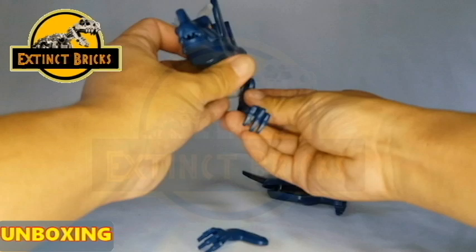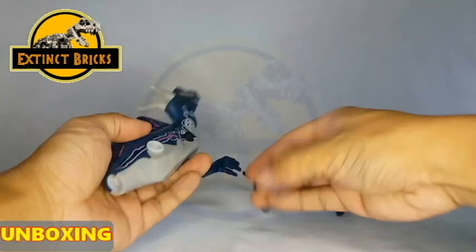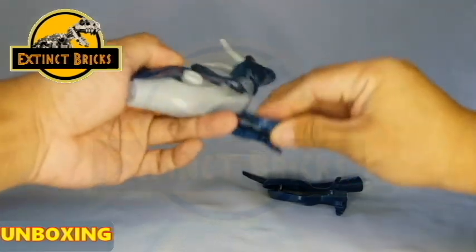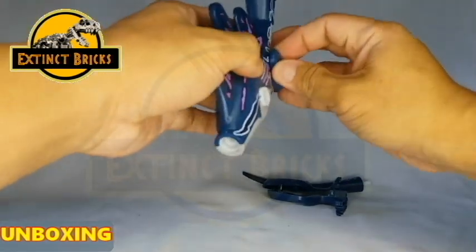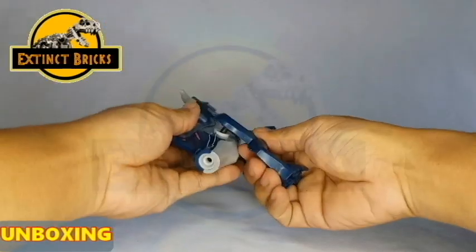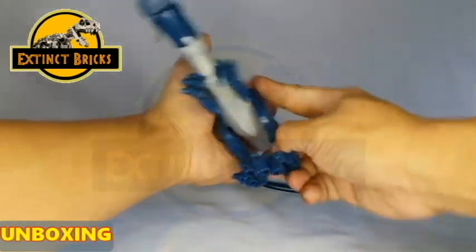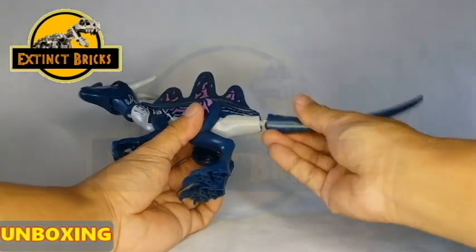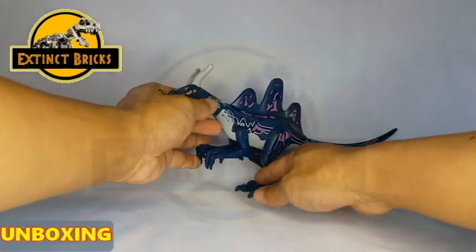Let's connect the head and the neck piece. Now let's connect the arms, then the legs. And for the last piece, of course, the tail. And there you have it — the completed figure.